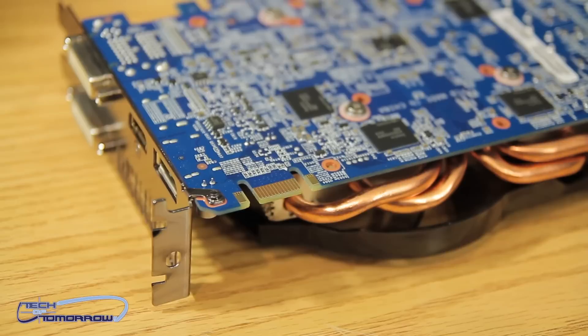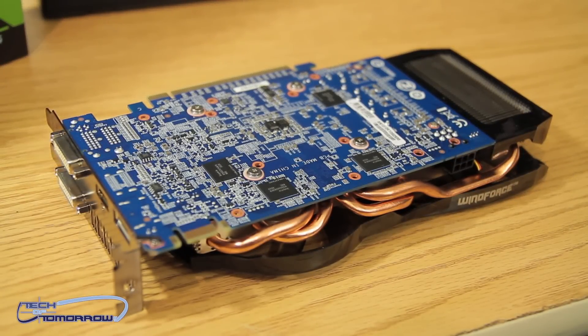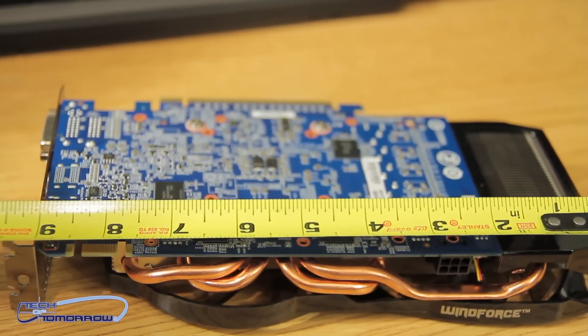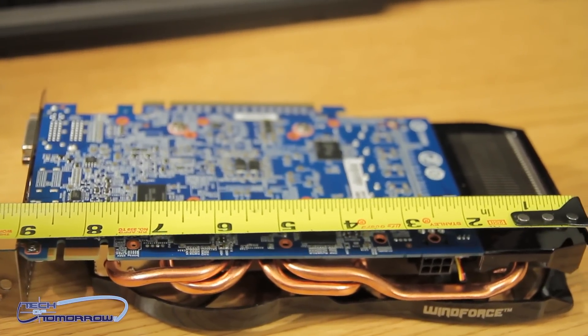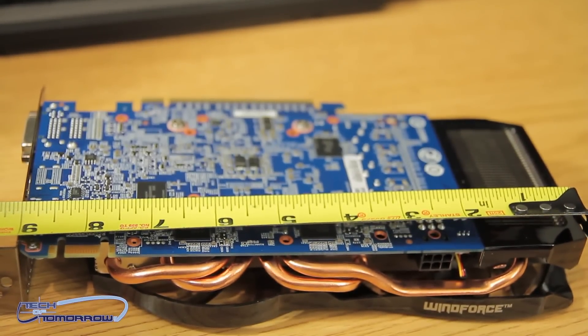There's also a single SLI finger up here on top, and that's right — this card does support SLI. You can see that the PCB gets extended by the fan shroud. The actual size of the PCB is about seven inches — the shroud and the cooling give it the extra girth. With that said, let's jump in and talk about the features of the card.